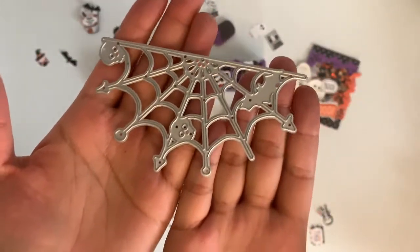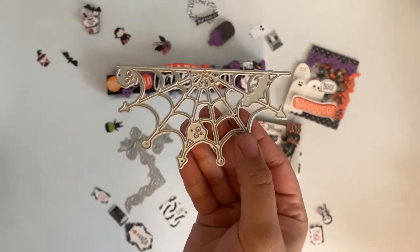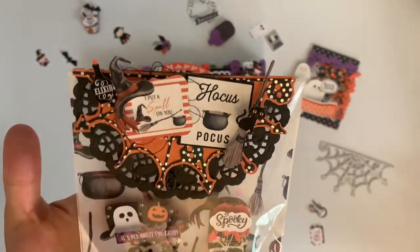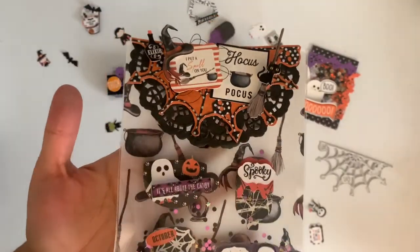This one is like one of my other favorite dies that I picked up at a little art shop. It's so freaking cute. What I created was a little bag topper, and I added the backing so you guys can see it a little bit better. I thought it turned out super cute.